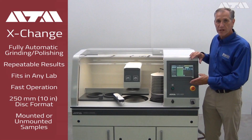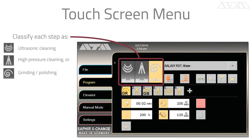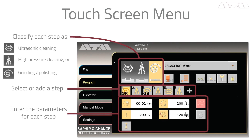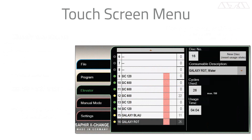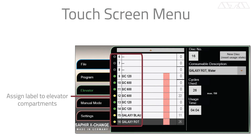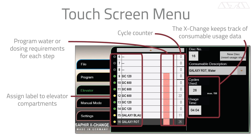ATM has incorporated the latest in touch screen technology with a very simple and easy-to-use menu-driven program. They've given you the flexibility to enter your consumables, your names, your programs — the machine is completely open to your processes. With a simple-to-use touch screen and the ability to store unlimited programs, you have the flexibility here to meet your needs today and your needs tomorrow.